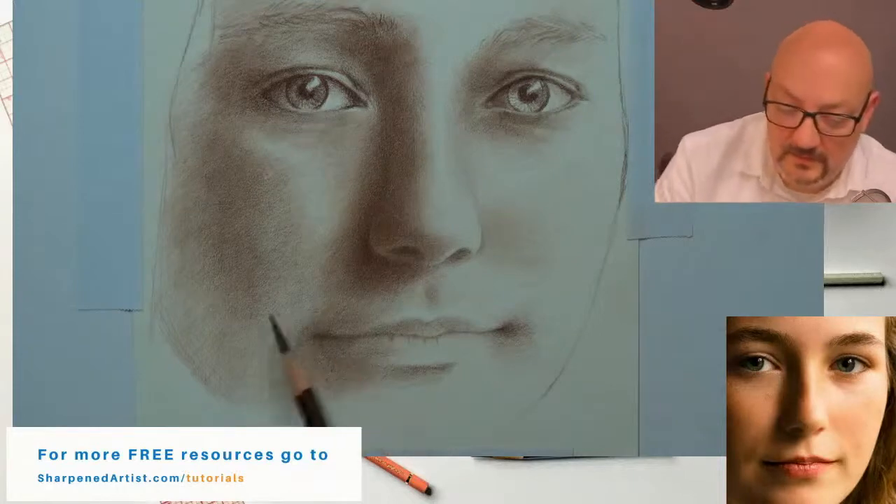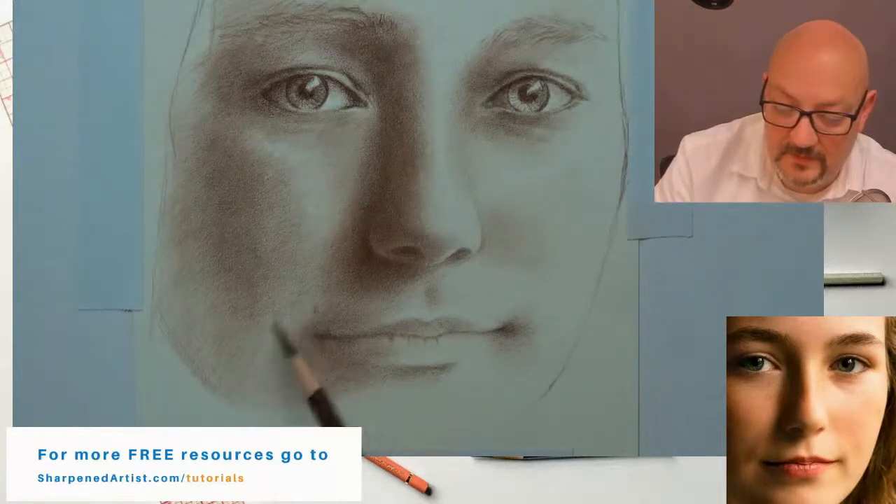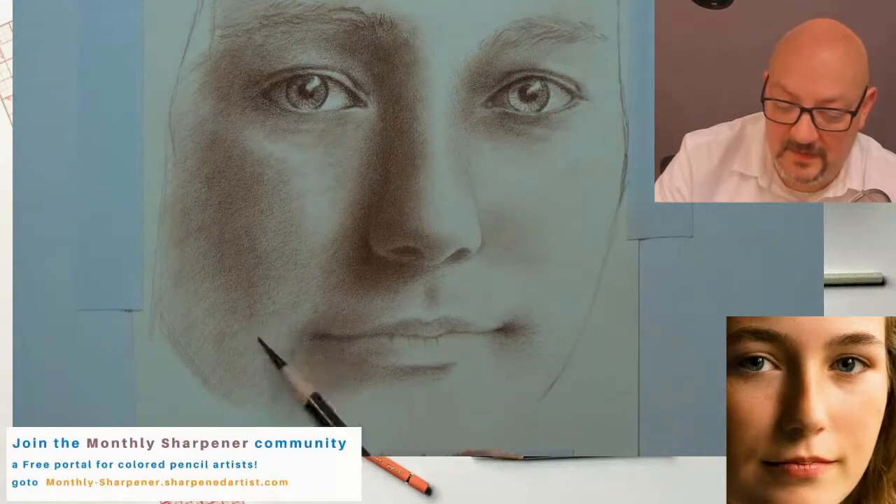Hey Oxana, over on YouTube Live, and Harry, thanks for joining over on Facebook Live. You guys will be in the workshop tonight — I'm so excited, it's going to be fun!